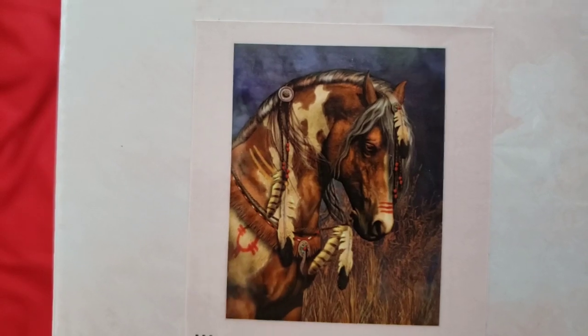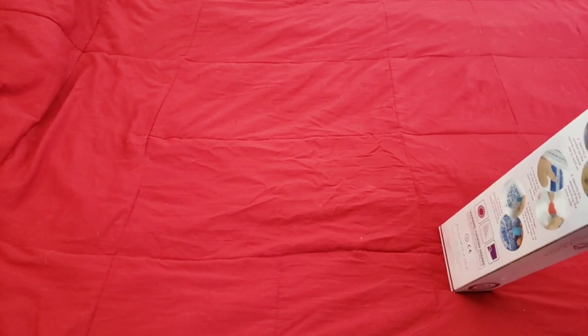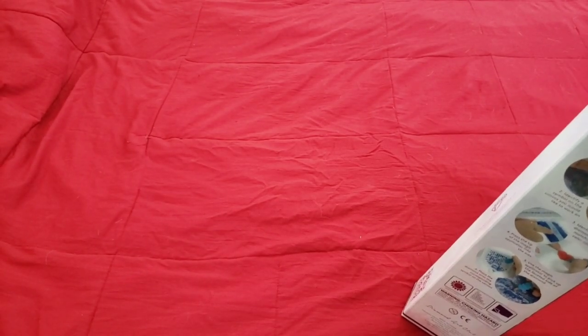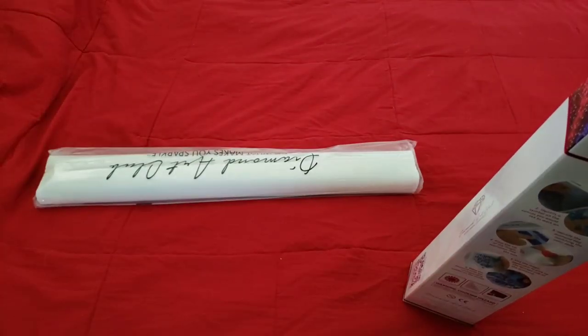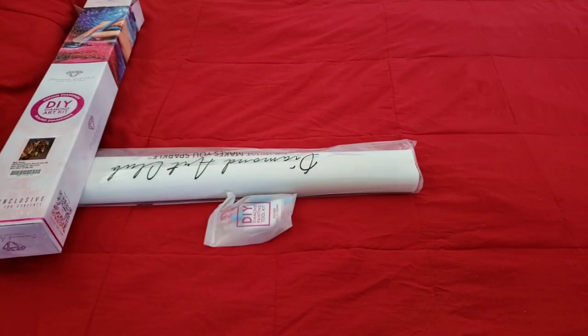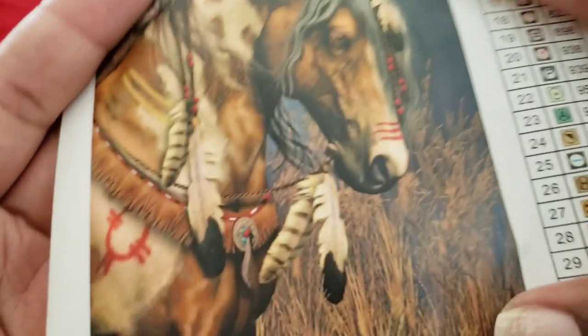This week's picture is a 56 by 71 round with ABs — it's War Pony. Look how cute that little horse is! Now, if you didn't know, when indigenous people would go into war they would paint their horses to make them look more intimidating. So War Pony has something to do with that tradition of painting horses for war. I also noticed that Diamond Art Club's favorite size right now seems to be 56 by 71.